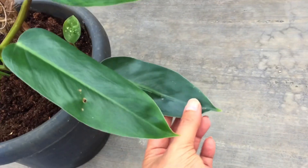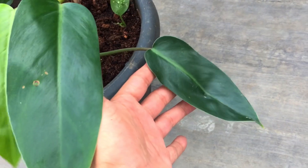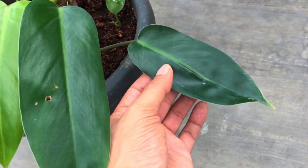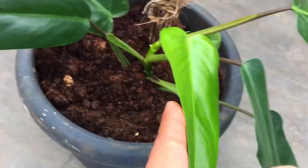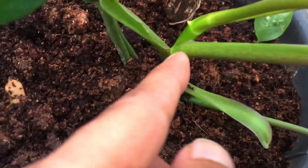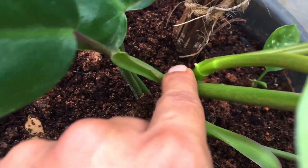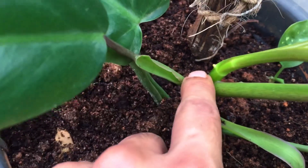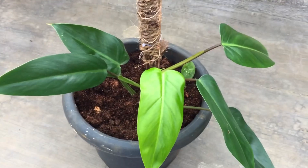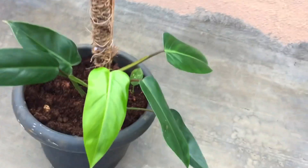Initially I just had one leaf — this is the oldest leaf. When I got it, it had just one leaf and that one stem which I put into the soil, and now all of this is new growth that's coming up. It's also getting some aerial nodes. If you want to propagate this you'll have to cut a little bit lower from the node. I already have a lot of videos on propagation of philodendrons — I'll link them in the description below.